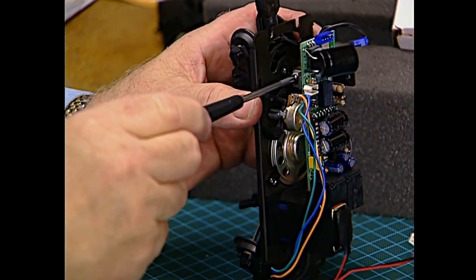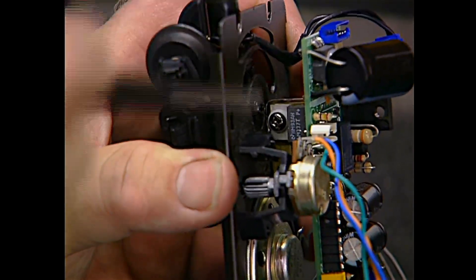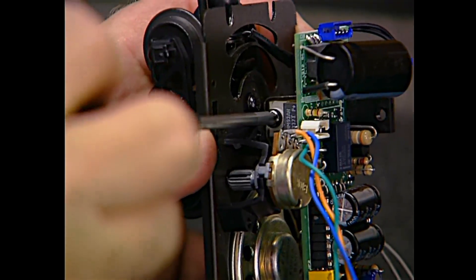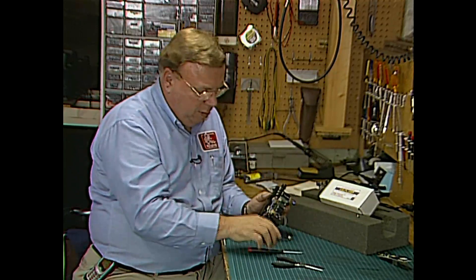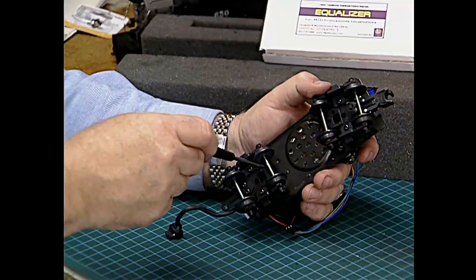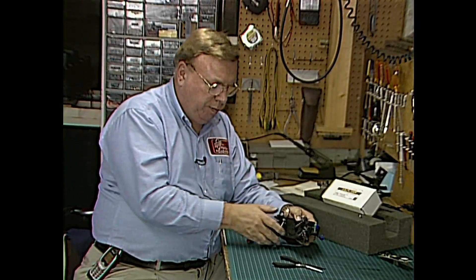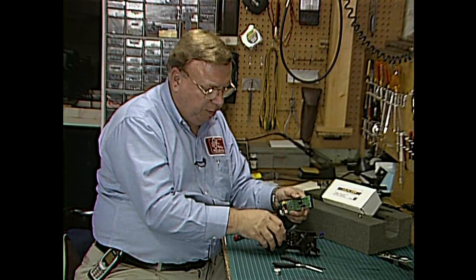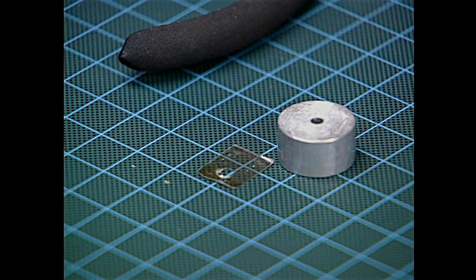Now we need to get in here and remove this screw, but look very closely and you'll see that there's a mica insulator piece right behind this bracket. That's really critical — don't lose that. Also, the screw has an insulating washer, so be careful to save that too. On this tender, the front mount screw has to be accessed through the truck right here. There's the old board, there's the spacer — make sure we get that mica insulator and save it when we put the new board on.